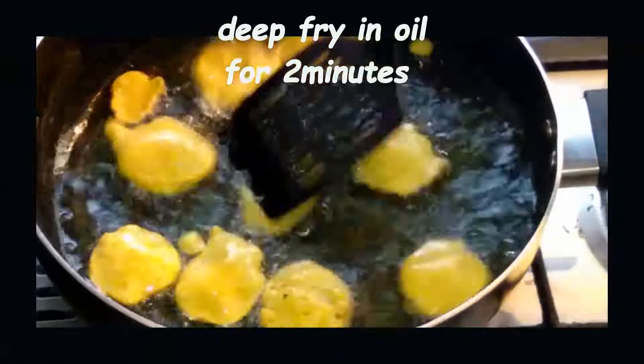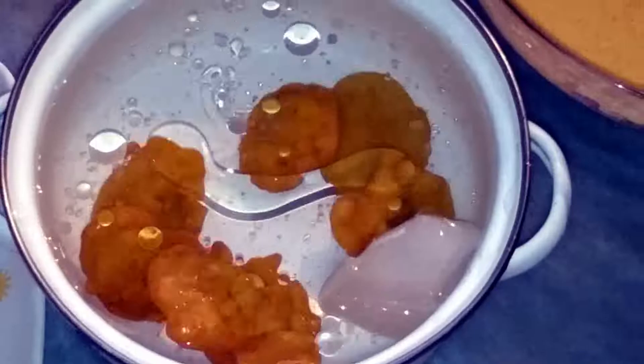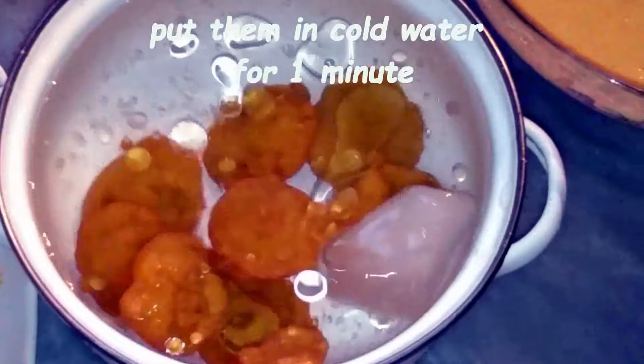We will fry them for 2 minutes — deep fry them in oil. And we will remove them and add them in the hot water.